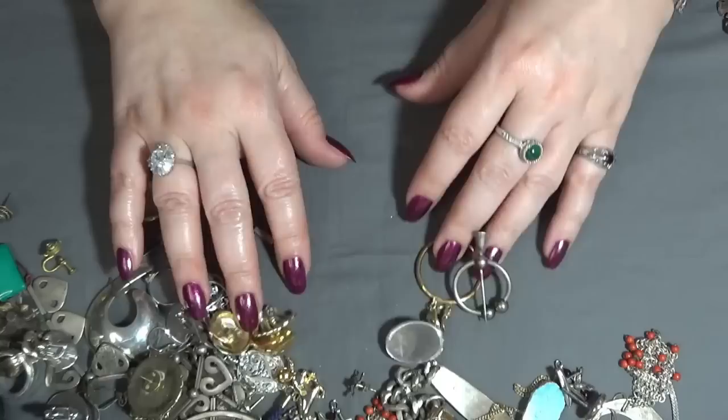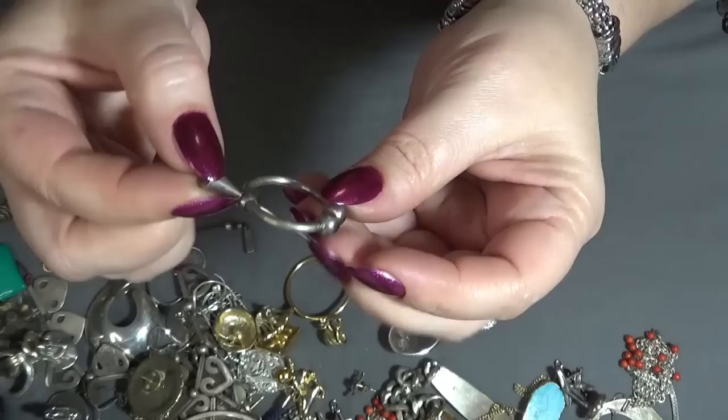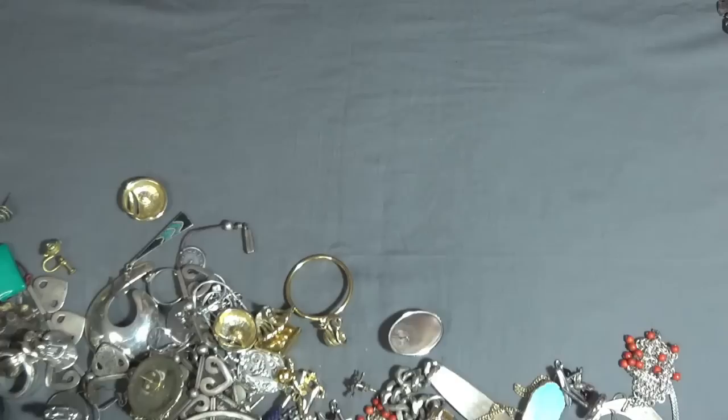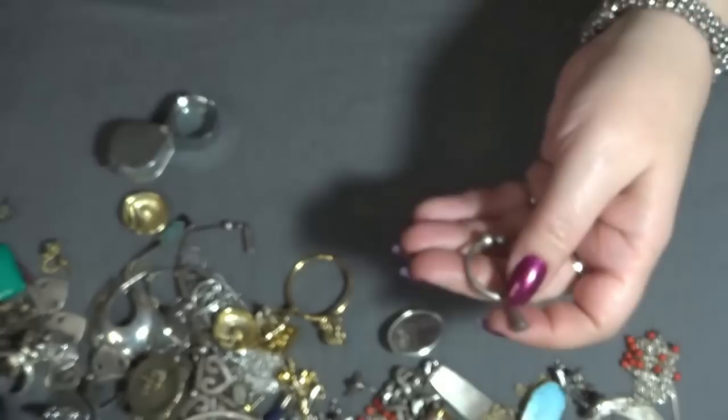And this one — I have no idea what this is. It has like a needle here and it's moving — some sort of a pin. There is something here — I do have my glasses on but I cannot read it, there are some symbols over there. Not sticking to the magnet. I've never seen anything like this before, so if you guys know please leave it in the comments.